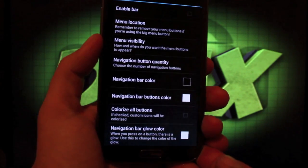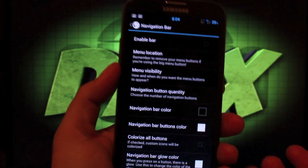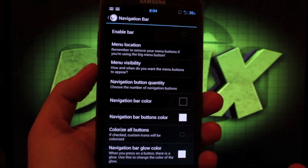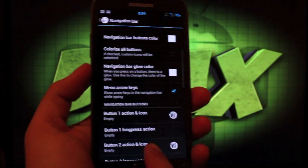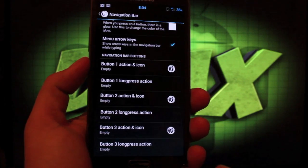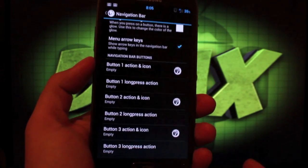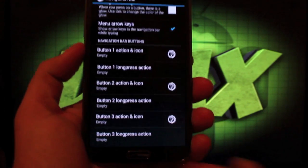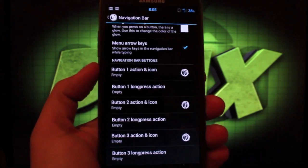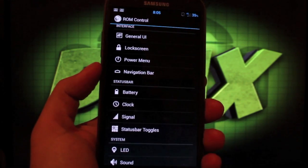For the Navigation Bar, you can choose to enable it, though I personally don't because we already have hardware keys that work fine and it just takes up extra screen real estate. One reason you might enable it is to set custom applications that remain permanently visible even when other apps are open.